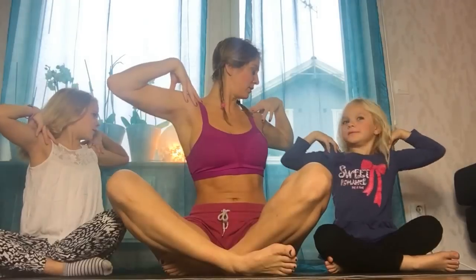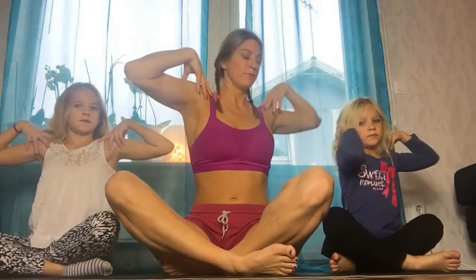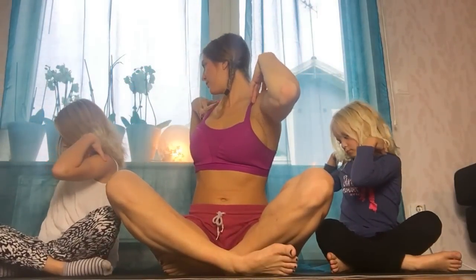Before we stop, we're going to do one more thing. We're going to put our hands on our shoulders. On the inhalation we're going to go to the left — rotate to the left and look towards that shoulder. On the exhalation we rotate to the right. Inhale, rotate. Exhale, rotate. Continue following your breath.